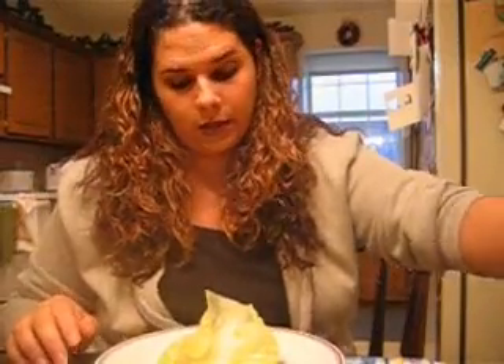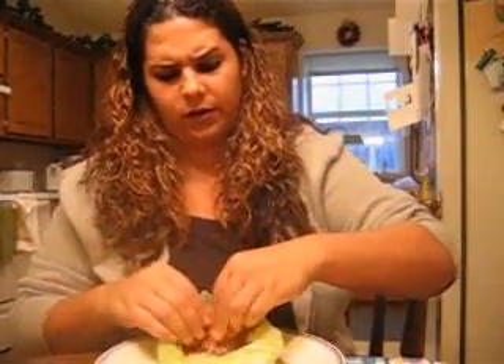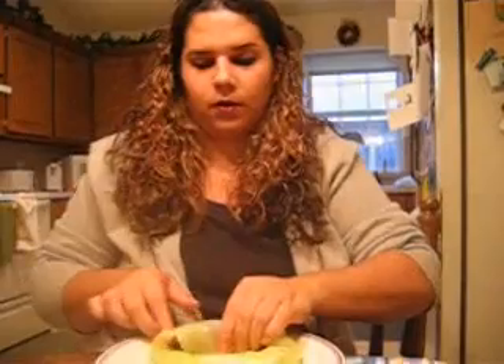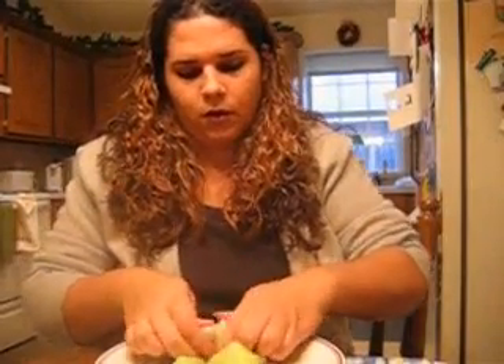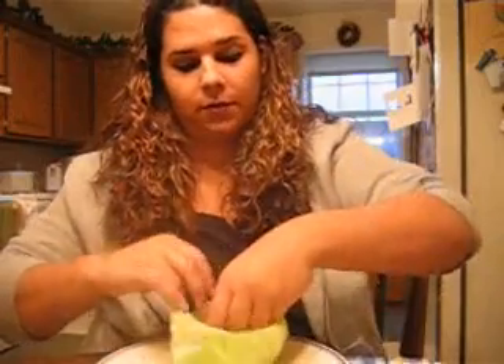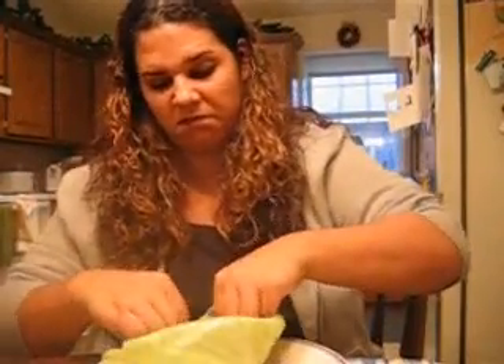How to roll these up: basically just put the stuffing in, roll it over, wrap the two ends, get a tight wrap - and bam, there you go. It's kind of like a spring roll. I have mad rolling skills. You know what this equates to in the whole game of life? This skill? Nothing at all.